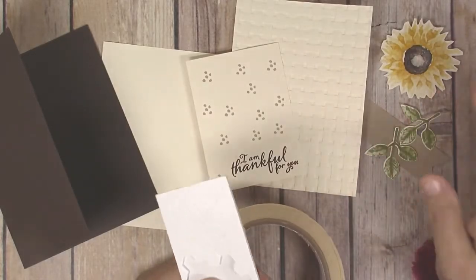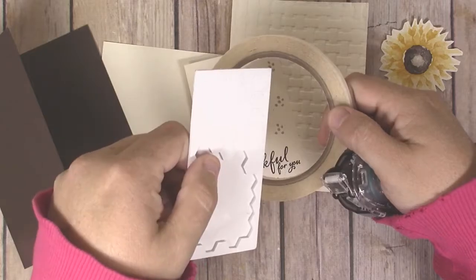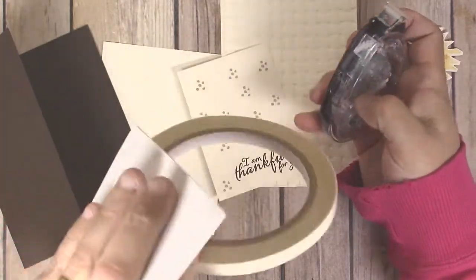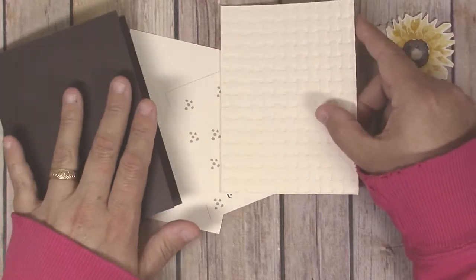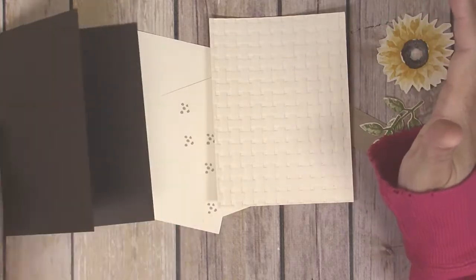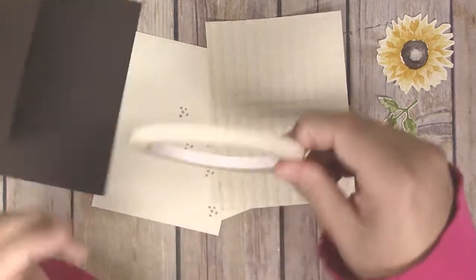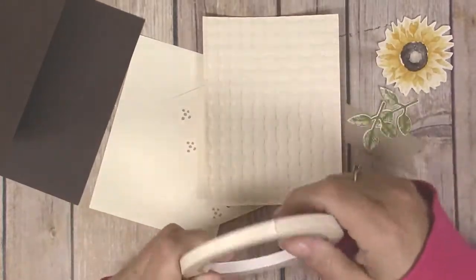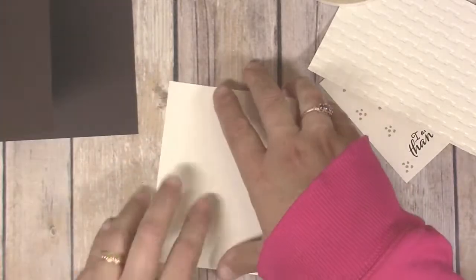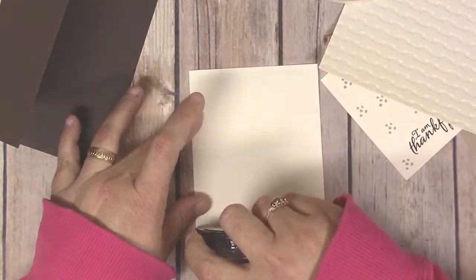Now we've got all our pieces ready and we're ready to start putting the card together. I've pulled out my Standard Snail tape runner, some Stampin' Dimensionals, and a roll of Tear and Tape. If you have Fast Fuse adhesive that works well too. For putting embossed pieces down I recommend a stronger adhesive — Tombow Extreme works well, or Tear and Tape, which is also stronger and works well on 3D items and embossed pieces. First, take that Very Vanilla piece and put it on the inside of your card so you have a surface to write on, then center it and adhere it in.